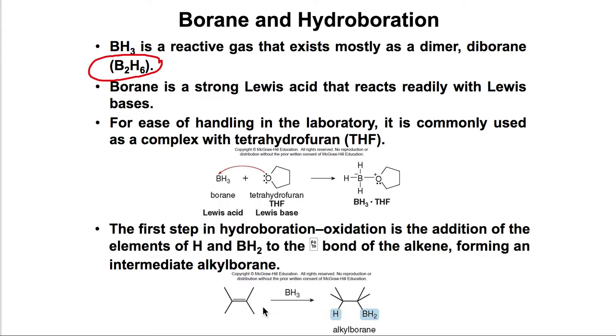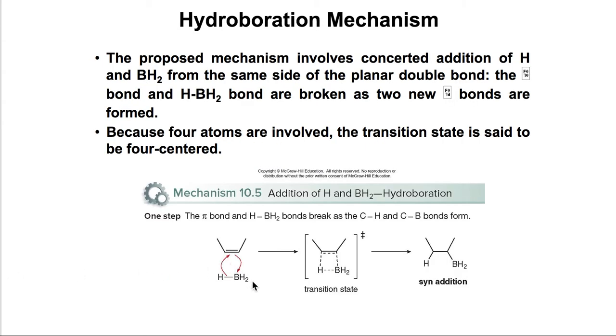The H will be added on one side and the BH2 on the other side, but both come from the same side because BH3 approaches the alkene from the same face. What is breaking here is the pi bond on the alkene in an addition reaction. The BH3 comes and approaches the alkene from the same side, forming a transition state where both are involved.